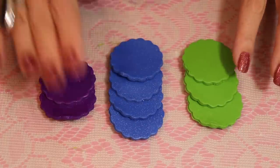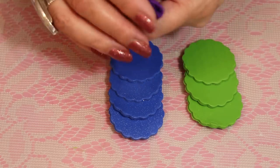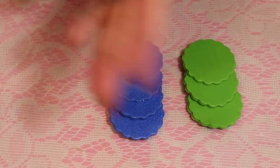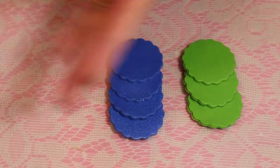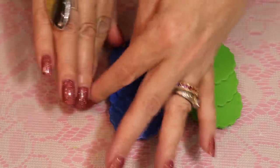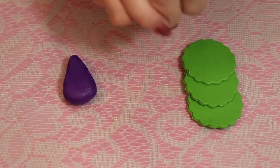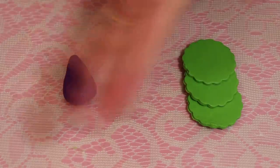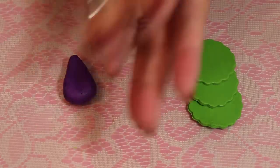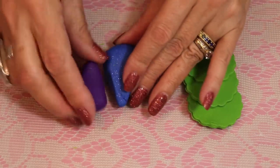I'm starting out with these colors: two of the purple, four of the blue, and three of the green. I'm not starting out with the normal triangle that I do in my last video because there's lots of ways to make a Skinner blend. Starting with a square is the teardrop method, and the teardrop method doesn't always give you as nice a blend — sometimes you have to fiddle with it. Even with the other Skinner blend you can switch colors around, add more white, more yellow, or more of a certain color if you don't find it heavy enough.